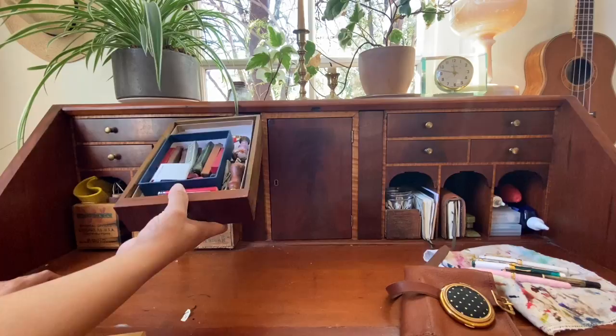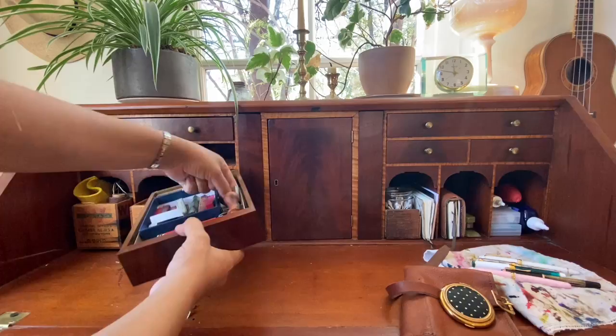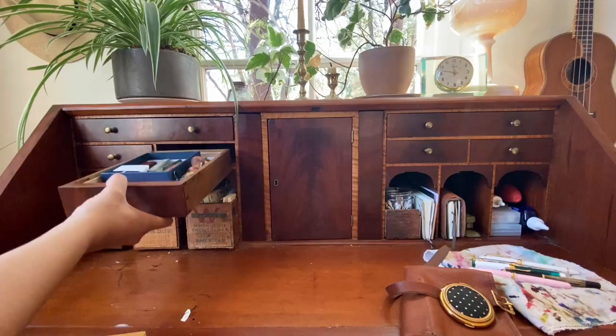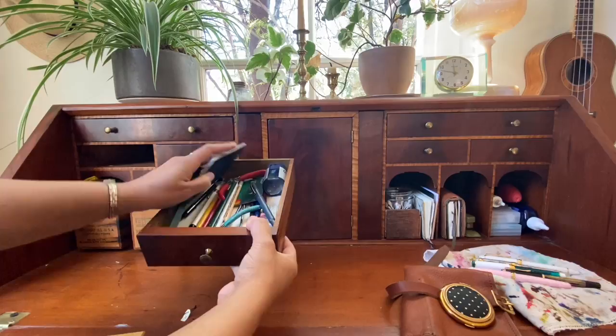In this drawer there are a bunch of sealing wax and sealing stamps predominantly. Actually, the original keys — there are a bunch of keys to this desk, which is pretty cool. And then a passport and some random art supplies and things like that.